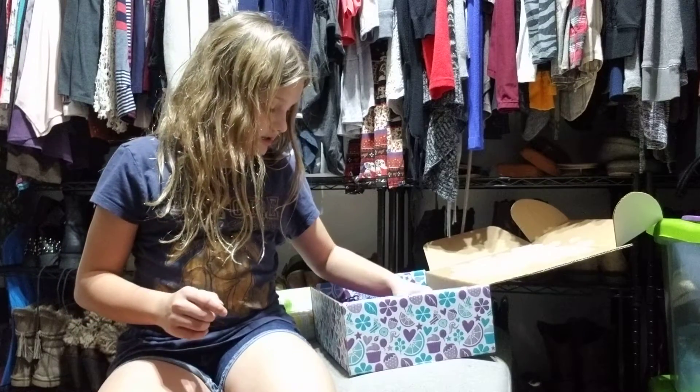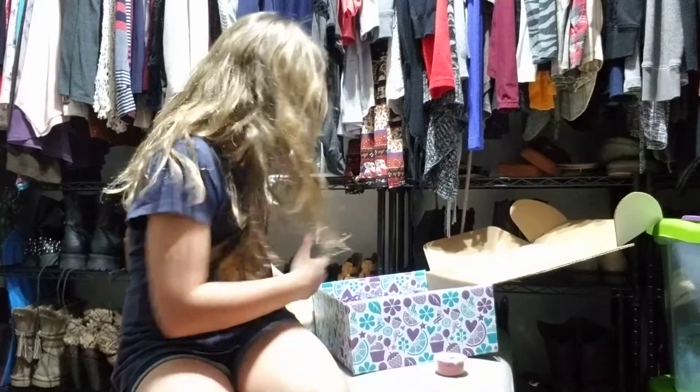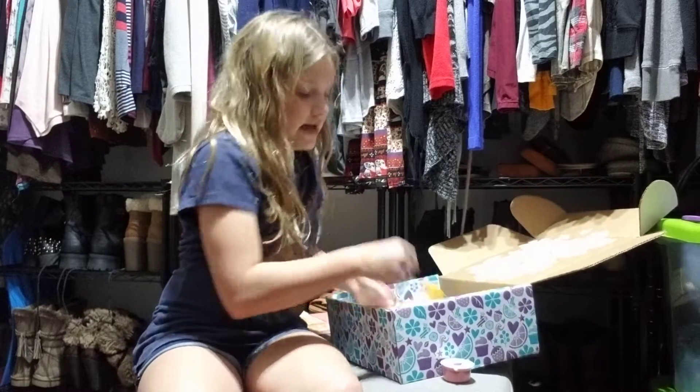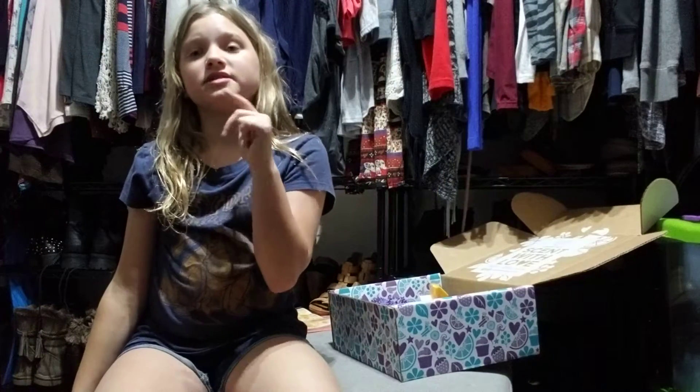The next thing in here is the little thing for next month — a little example of what you get next month. I forgot the word. It is tester. The little tester of what next month's scent of the month is going to be.